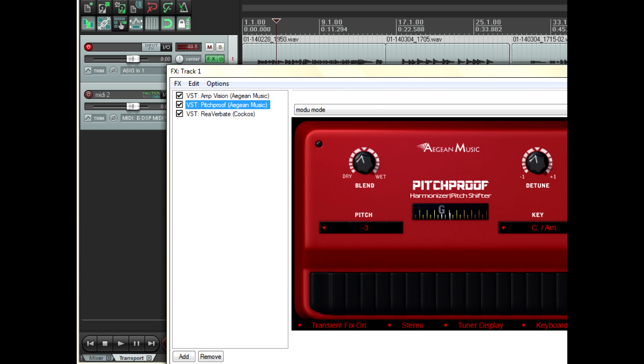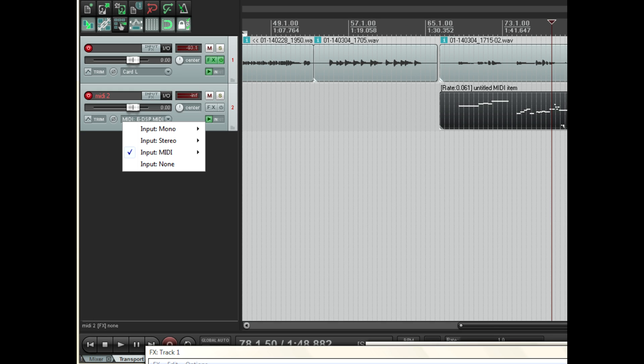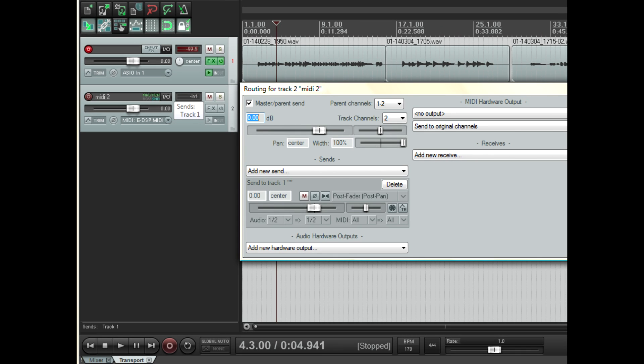If you're using Reaper, this is how I've set up the plug-in. You can see the three plug-ins I'm using in the white box. For the tracks, first create an audio track and select your audio input as you normally would, then set up the plug-ins in that track. As you can see, there's a second track, and this one is for MIDI, and you would set the MIDI input as shown if you wish to use an external device. Finally, click the I/O button on the second track and set the routing options similar to what you see here. With that, you should be good to go to use MIDI to modulate your sound.